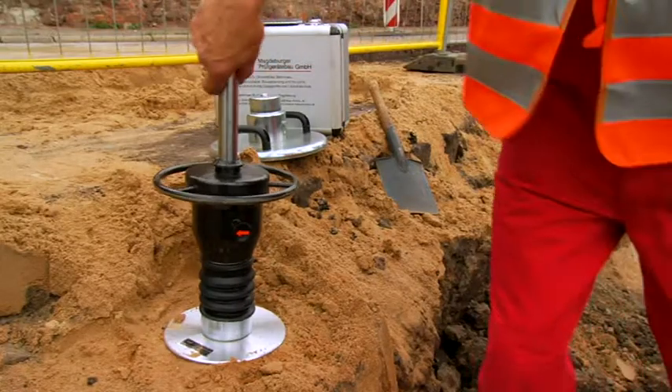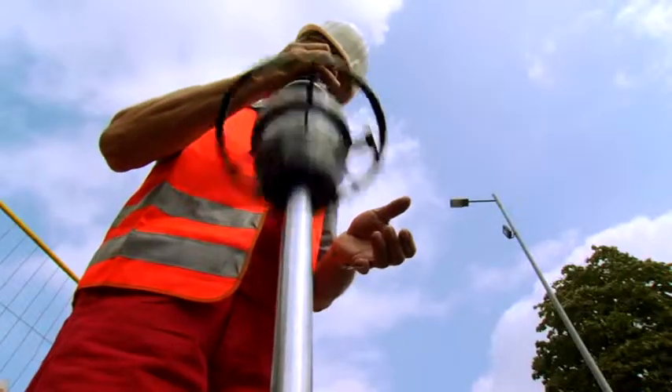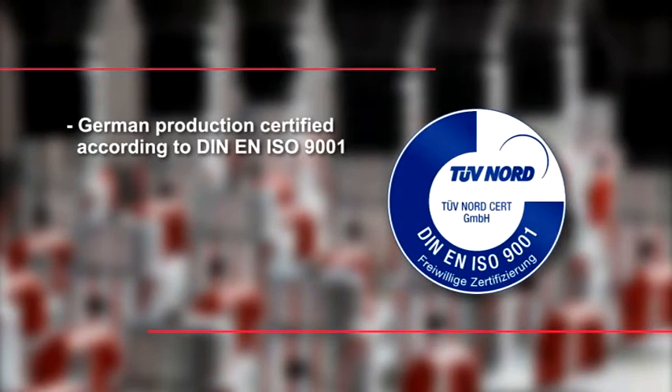Because of the modular construction of the HMP testing equipment, an upgrade or modification is possible at any time, fast and cost effectively. You can rely on German production certified according to DIN EN ISO 9001.